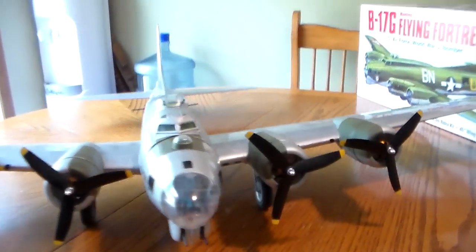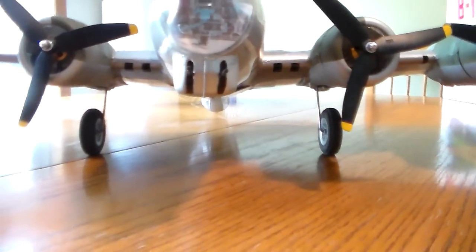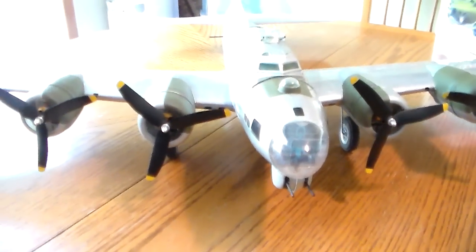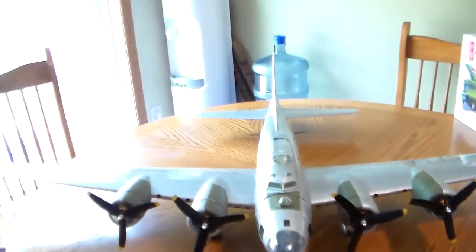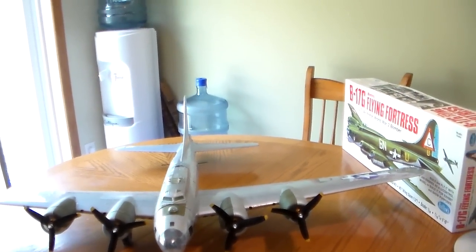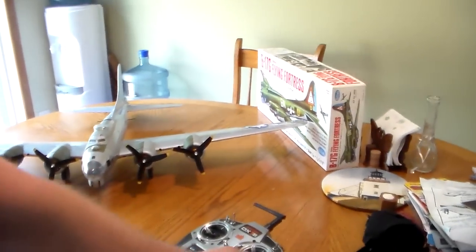This is what my build ended up like. The build is on RC Groups — I'll provide a link for it. I'll hand the camera to my assistant and he can show you some function on it.